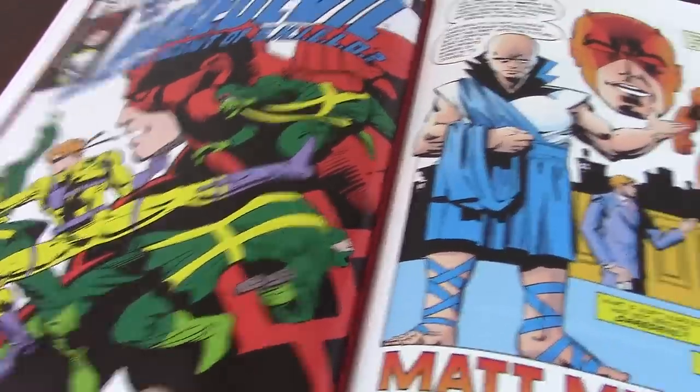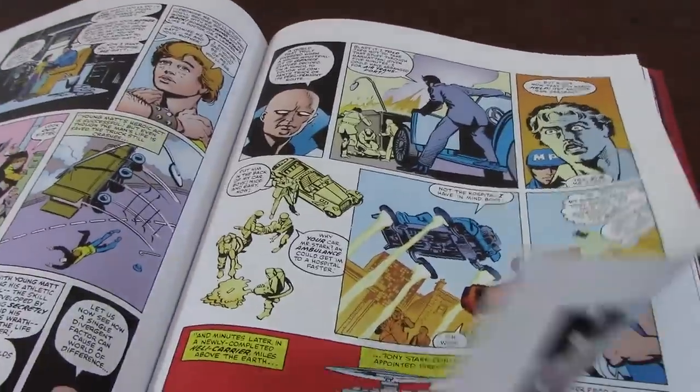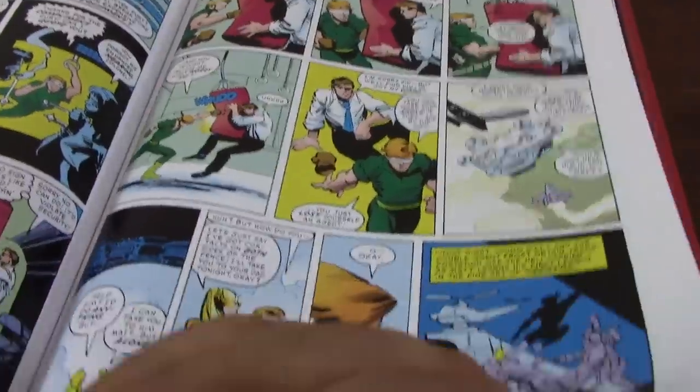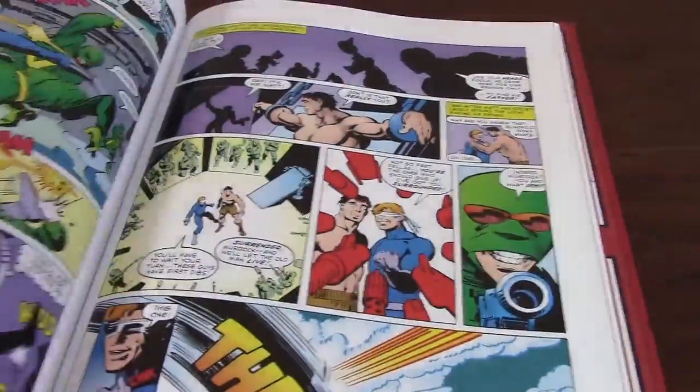And as you can see right there, the What If issue — of course it is fantastic. I really enjoy this book and I definitely highly recommend it.